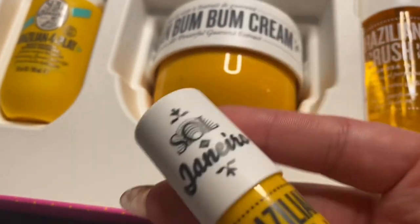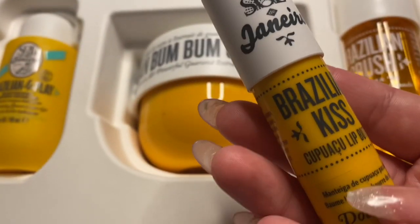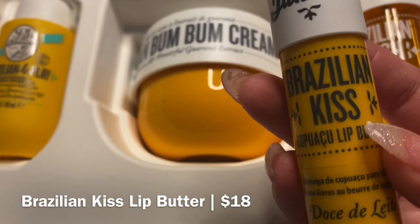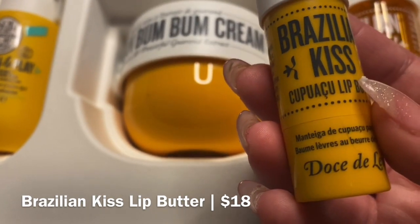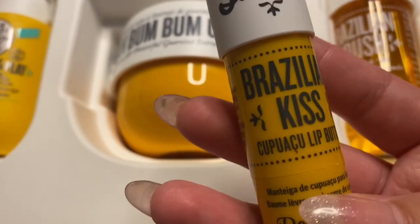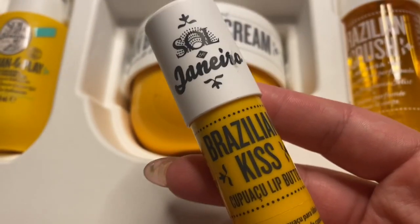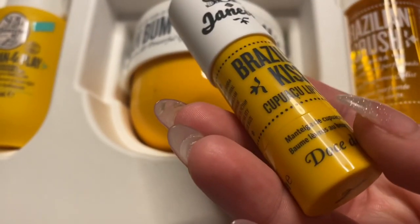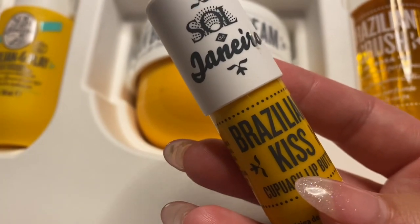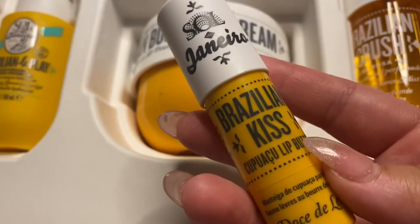And this bundle is the Brazilian Kiss. And this is another reason why I purchased this bundle in particular, because I am obsessed with lip balms and chapsticks. I have way too many, but I love them because I naturally have dry skin, dry lips, everything — I just am a dry-skinned person all around. With this scent, you cannot go wrong. I'm obsessed with the fact that they have a lip butter.